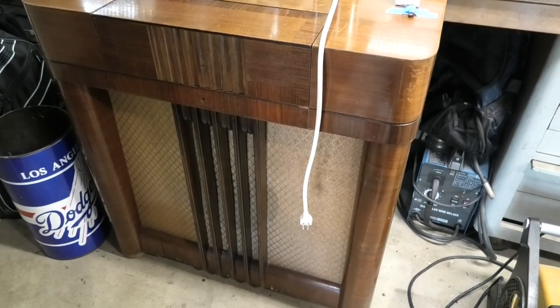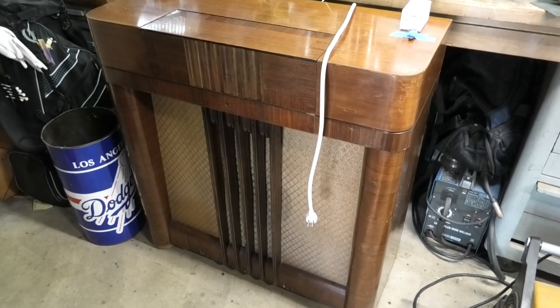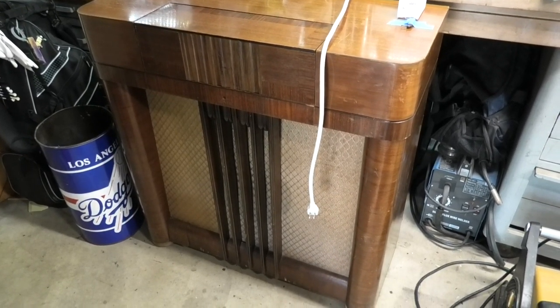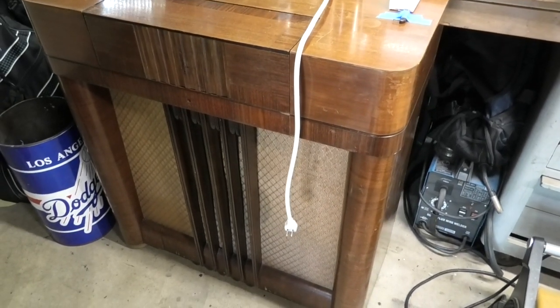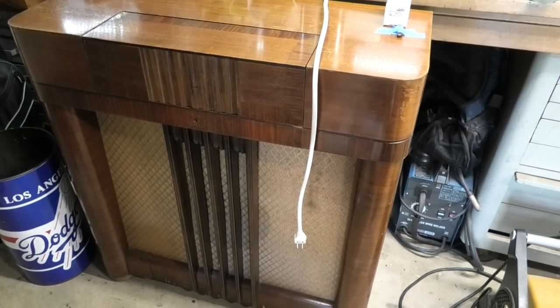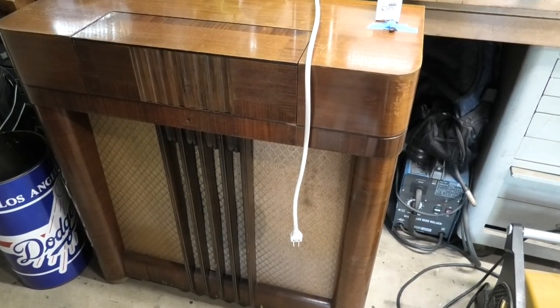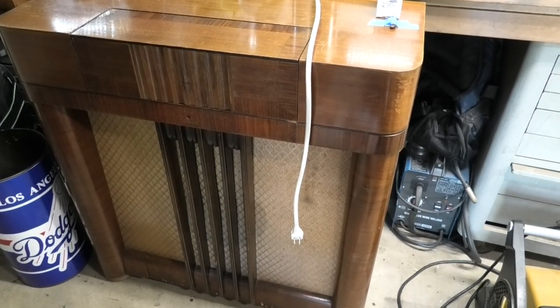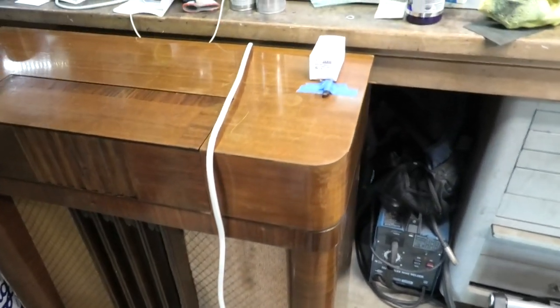Some of you might recognize this radio — this is a Philco 40-217, and it came from Shango 66. He kind of left it where he got it working and identified there was a bad capacitor for the volume slash power motor controller. So we'll be replacing that capacitor.